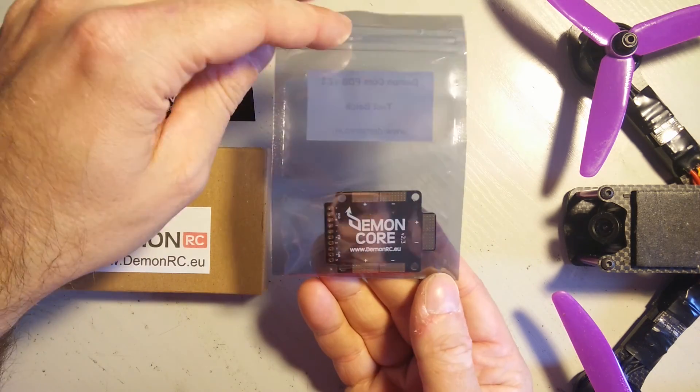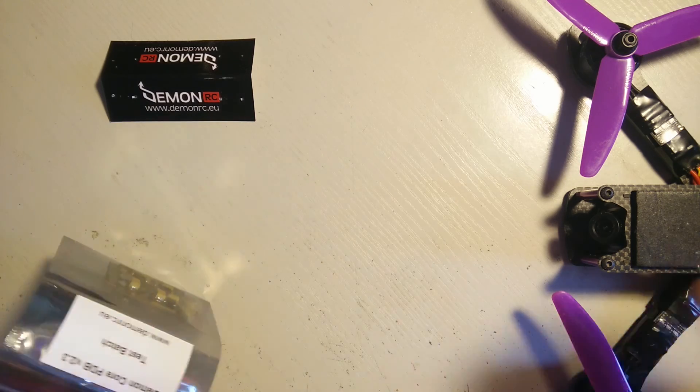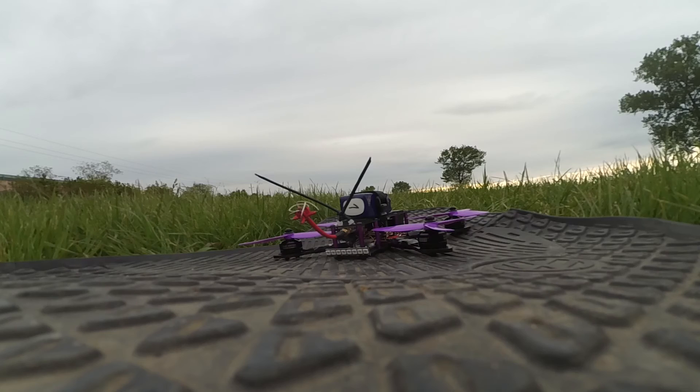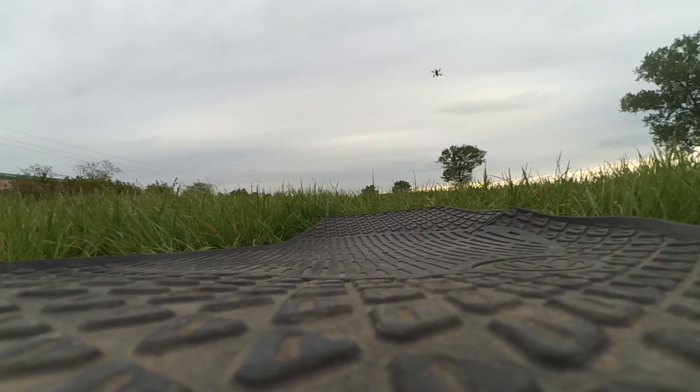It's a pretty quality piece of PDB. I'm going to install this on my Martian V2 frame, because it has the stock PDB on it which doesn't provide any filtering or 5V or 12V outputs.